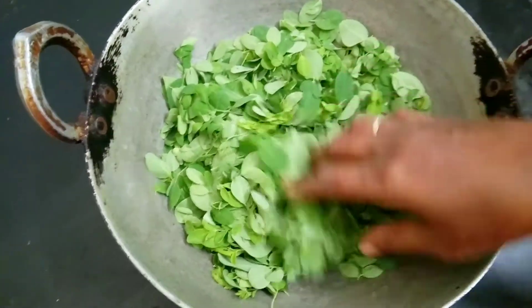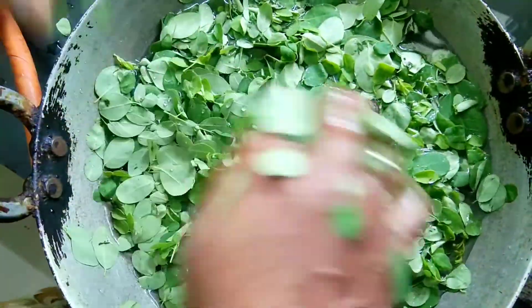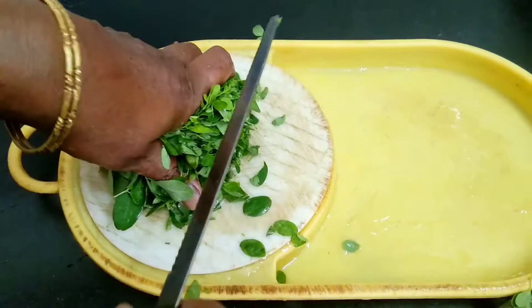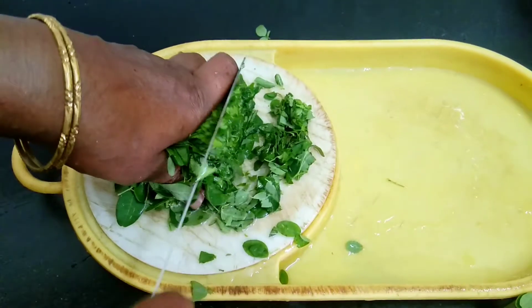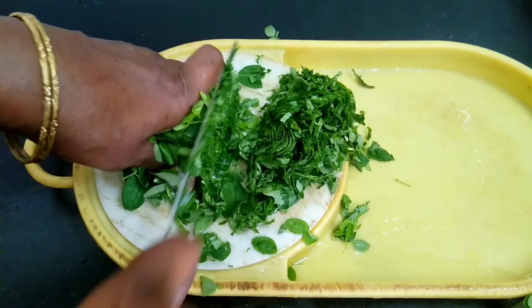Now the dough is ready. We have to cook the dough. We will cook it until done.